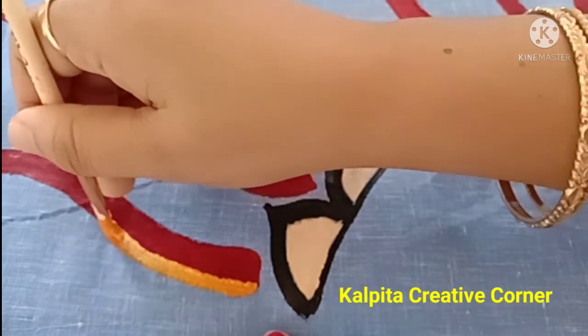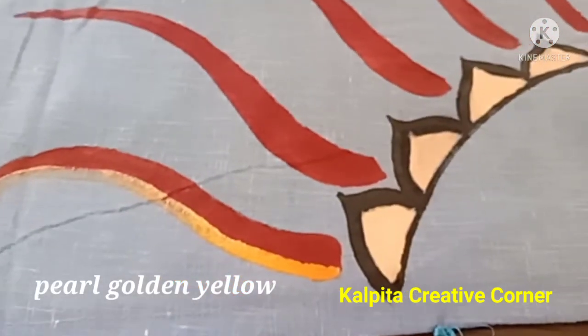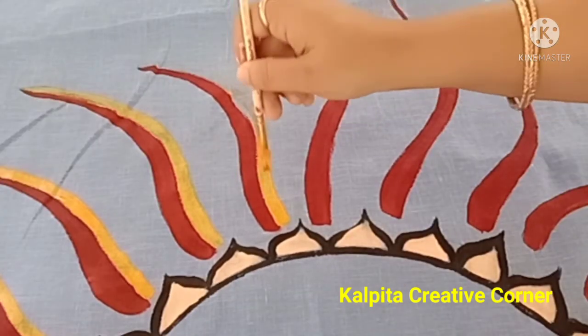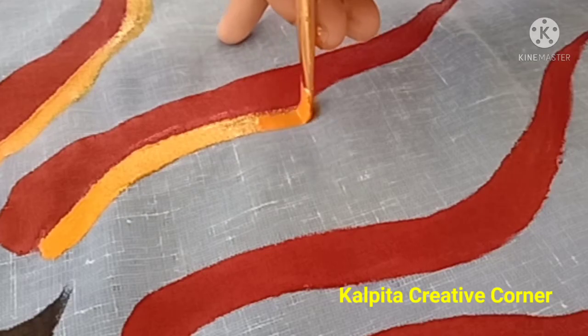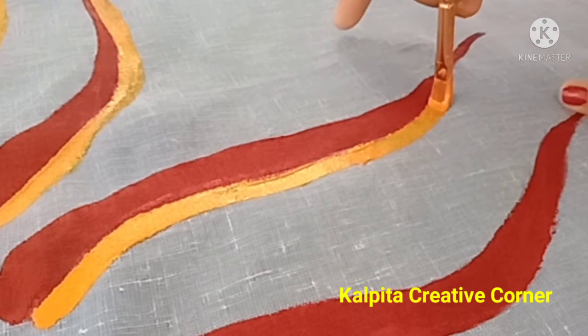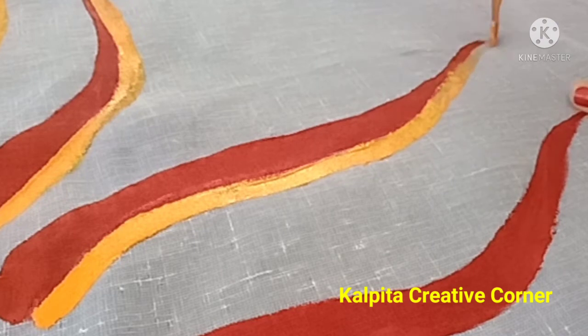So friends, this is the pearl golden yellow color — this is the sparkling color of the yellow. I will not have a sign effect in this one. It's a very good look. I will see the contrast in my video.